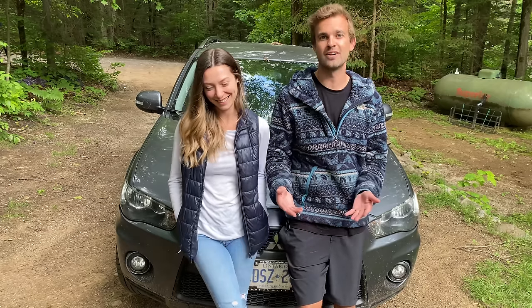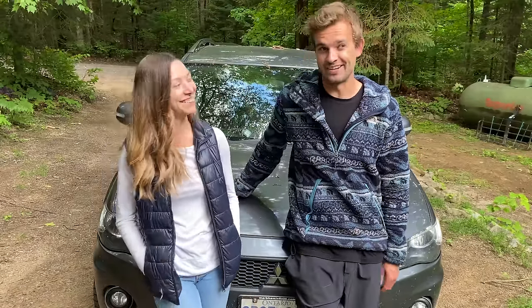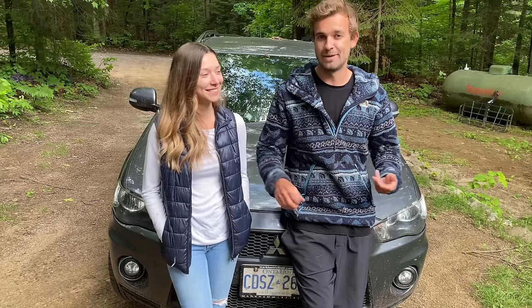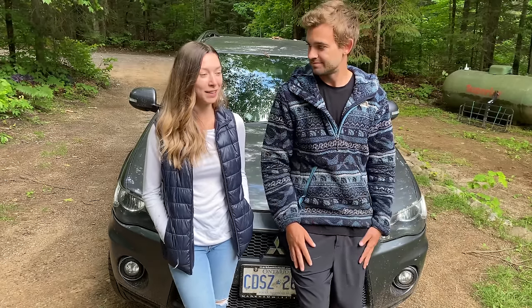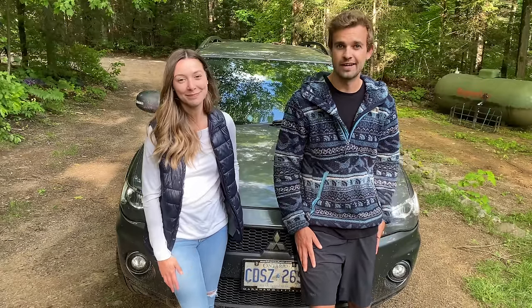For as long as we've known each other, we've always talked about doing some sort of van conversion. The only problem is we don't own a van. But what we do own is this 2011 Mitsubishi Outlander. It might not be as big, it might not have as much space, but it's probably better than my Honda Fit. In this video, we'll show you the entire process of us converting our car into a camper.